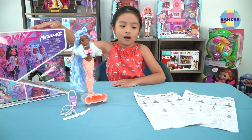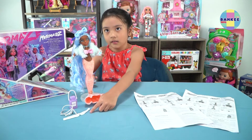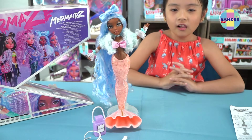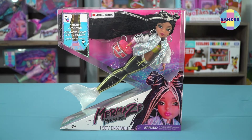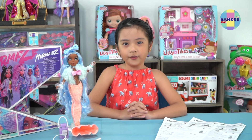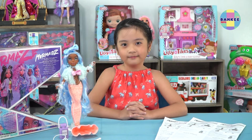This is what we got inside the box: the manual, the mermaid doll, and the accessories. This mermaid doll is Shell Nell. But there are also other characters like Harmonique, Jordy, Kishika, and Riviera. The mermaid doll has a feature of color-changing tail.